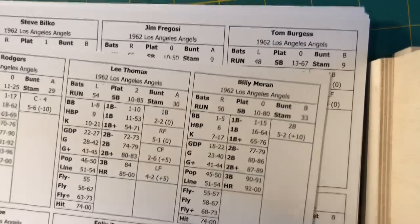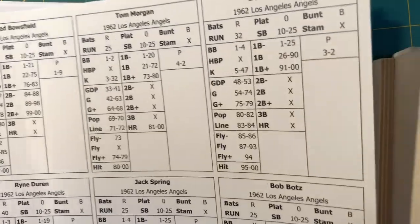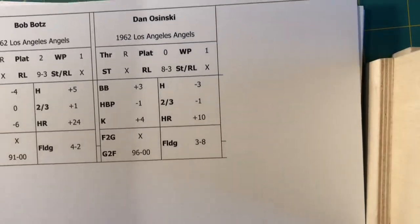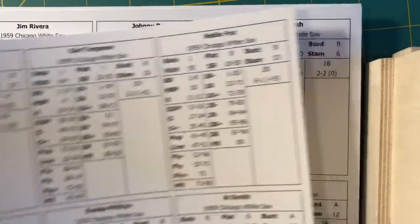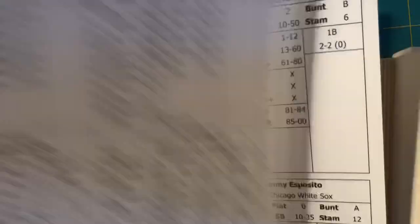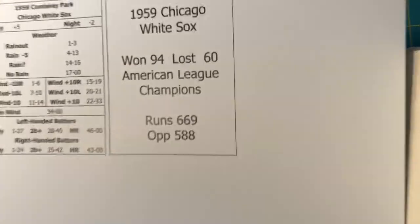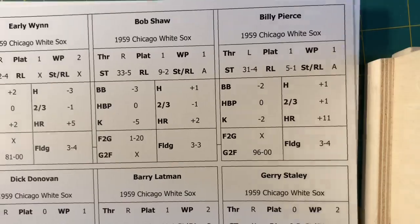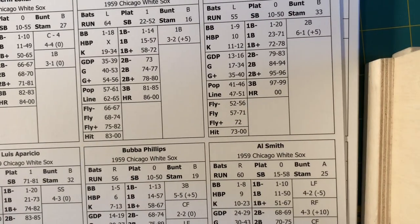I also ran off the 1962 Angels — 25 hitting cards for the Angels plus 11 pitching cards and of course the ballpark card. Last but not least, the 1959 White Sox — 27 hitting cards plus the ballpark card and 10 pitchers. So you get around 30 players, give or take a few, for each of the four teams that I ran off. I'll use these teams to demo the game later this week.